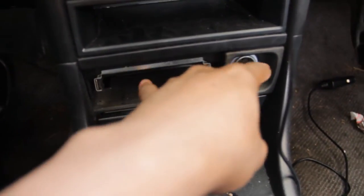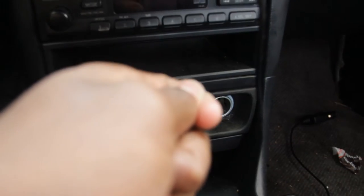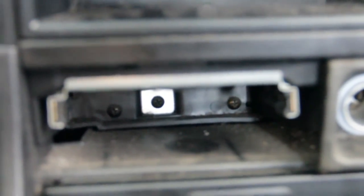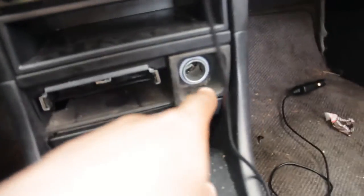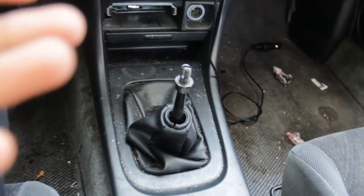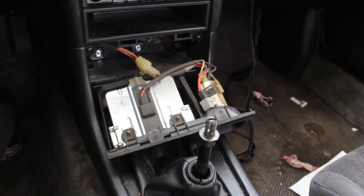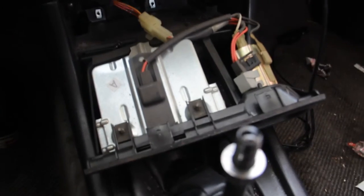Now that those two screws are removed, it's not coming out, so I'm assuming you have to remove all the connections to this. Before we move on to anything electrical, you have to remove the battery cable before you start messing with anything electrical. But first I'm going to take out the screws that are back there — yeah, there are three screws we've got to take out for this thing to come out. Then I'm going to remove the battery cable — I'll show you how, it's really simple — and then this should just pop right off.